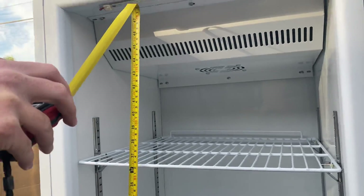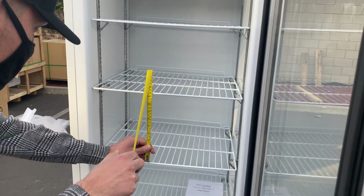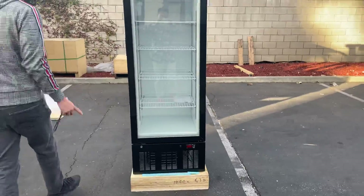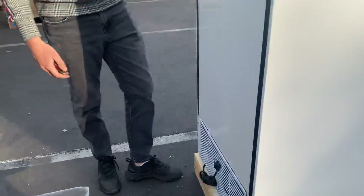The overall interior height is 48 inches — 4 feet. The height in between each shelf is 9 inches. Those are your measurements for the inside of this unit. If you follow me over here to the back, we'll show you the plug and the sticker with all the information on this unit.